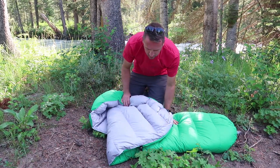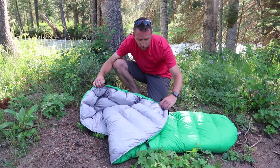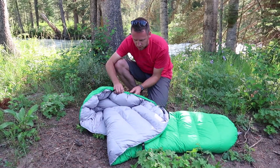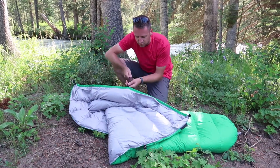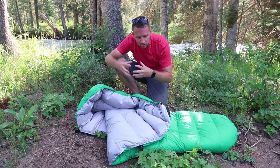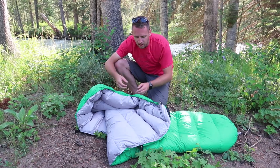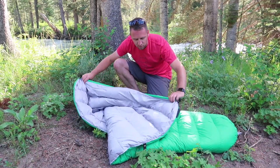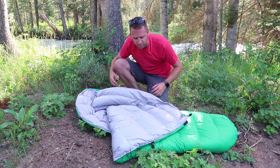Looking here at the top of the bag, let's talk about one of the benefits of the quilt. They have created this drawstring piece at the top that allows you to pull it tight to come around your shoulders, just to create fewer draft points. If it's a lot warmer, I'll pull that back a little bit and use this more like a blanket instead of a sleeping bag.